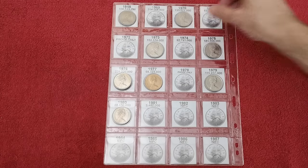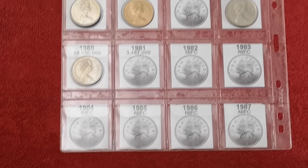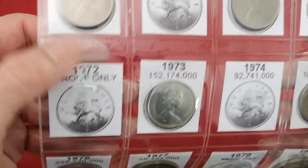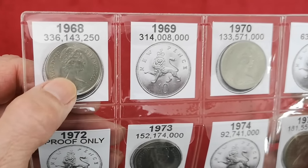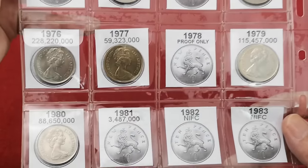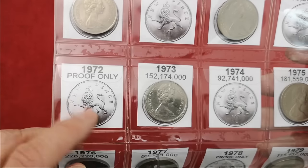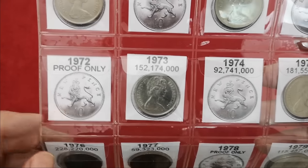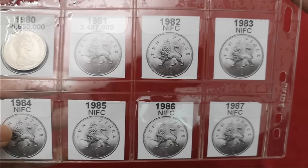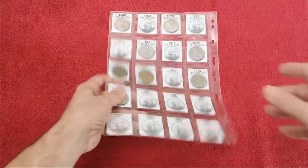I'm happy already with that. Can't go wrong on a fiver plus £3 delivery. That's got them all in. I'll put them around the other way so the obverse is facing up so we can see the date, but I'll leave the inserts in for now. I've done a space for everything — 1972 is proof only, and got some NIFCs down there as well.